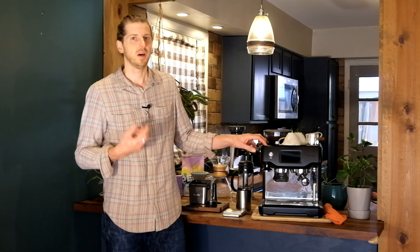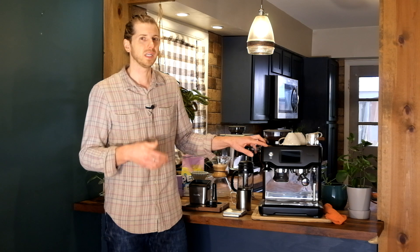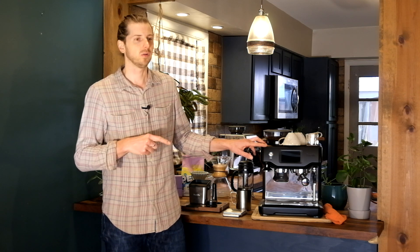Hey everyone, Eric from Tokyo Coffee here. Today we're going to talk about the Breville Barista Touch, another machine in the Breville Barista series. Who is this machine for? Is it worth the money? How does it work? Let's get into it.